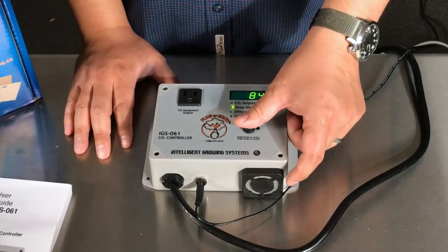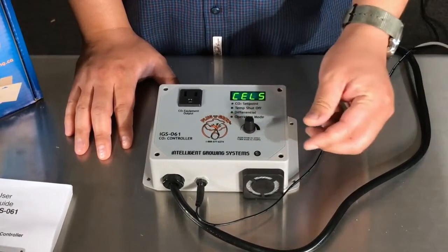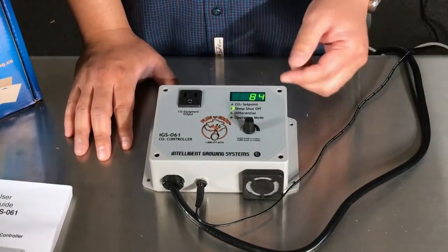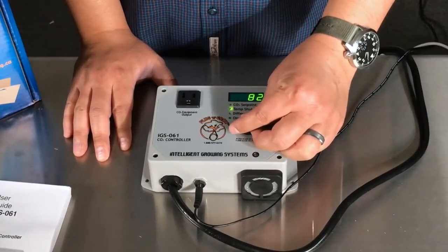One of the best things about the IGS-061 is that it has a high temp shutoff. In order to access this you want to go twice down on the menu and then hold it down to set your Fahrenheit or Celsius. Once you hold it down you can turn the knob between Celsius and Fahrenheit. Push the button again and then you can access the temperature. I like to be around 84 as a maximum temperature in my garden, but you can set it to whatever you want.